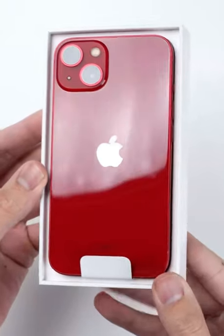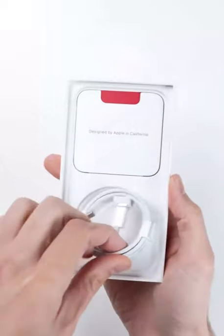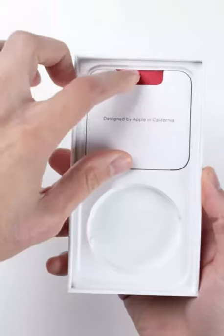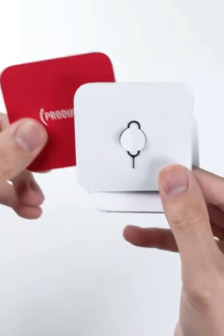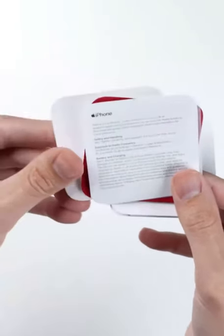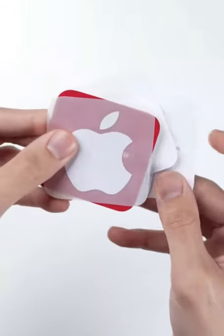Inside of the box we have the iPhone 13 itself. We'll take a closer look at it in a bit, but first let's finish up with what's inside, where, just like last year, all you get is a lightning to USB-C cable and your typical documentation and Apple sticker. There is no charging brick included, so if you need one of those, you'll have to buy it separately for around $20.